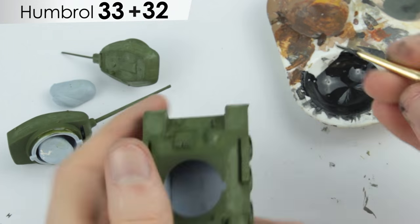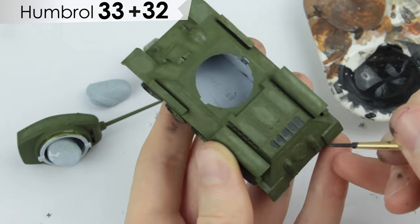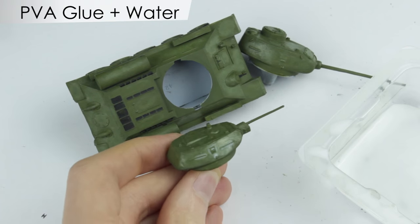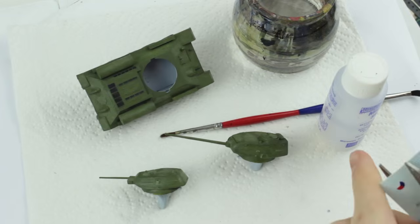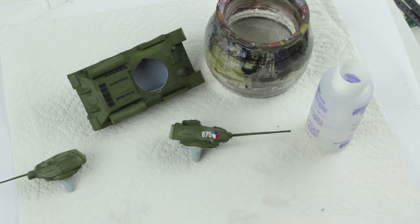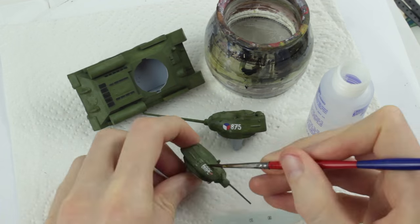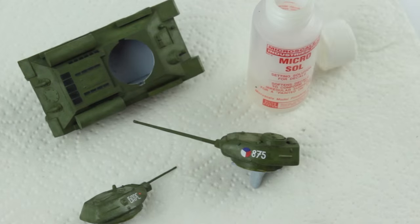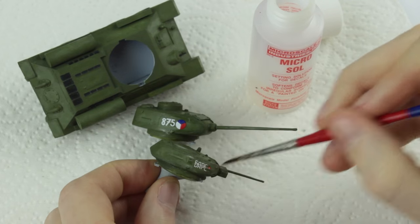I mixed an almost black dark grey for the machine gun, tyres and vents. Two layers of watered down PVA glue were applied to the areas where the decals would go — the semi-gloss finish would stop the decals from silvering. Decals were applied with micro-set decal solution, holding the decals in warm water for about 10 seconds. There's a link to a more detailed video on how to apply decals in the description. Once the decals had dried I applied micro-sol decal solution over them, which helped them conform to the moulded detail in the plastic.